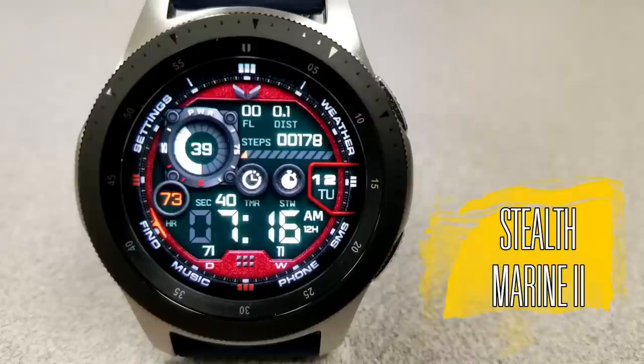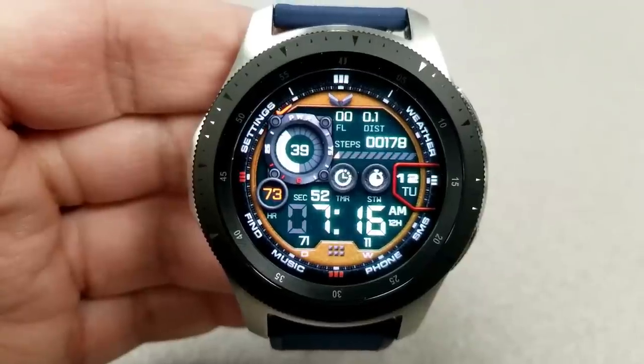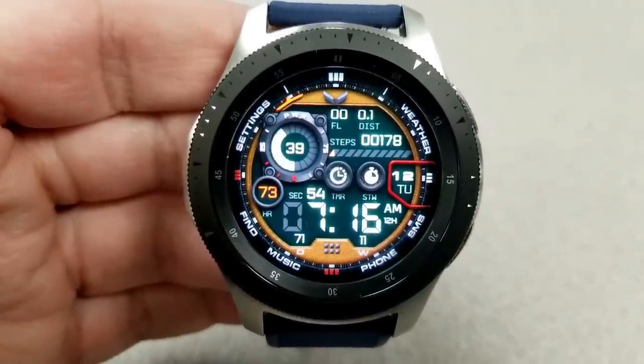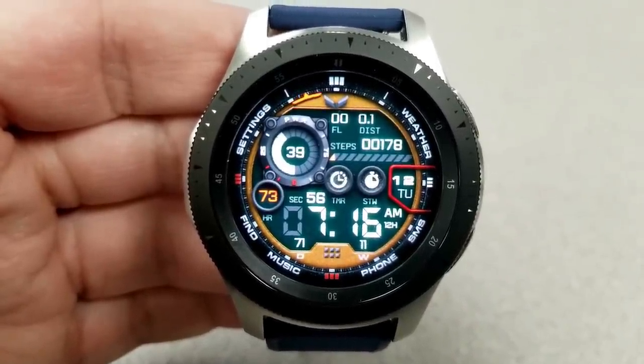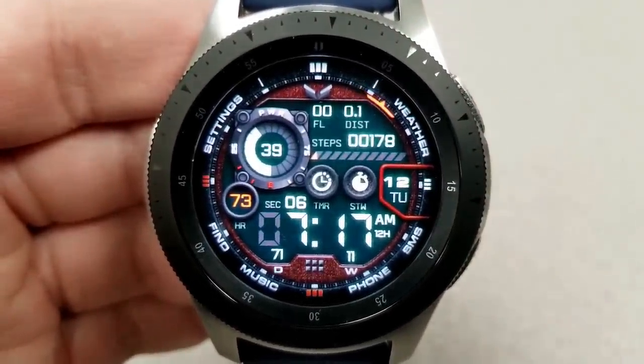This is the Stealth 2 Premium version, and the developer actually just made some layout and spacing improvements to it last week, so you guys are getting the newest design here. As you can see, there's a lot of great shapes, textures, and display information on this one, and the style is definitely very sporty and modern looking.